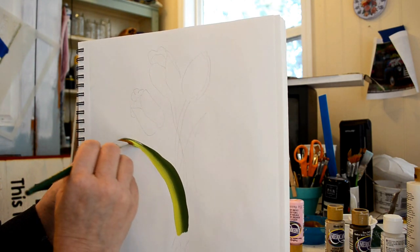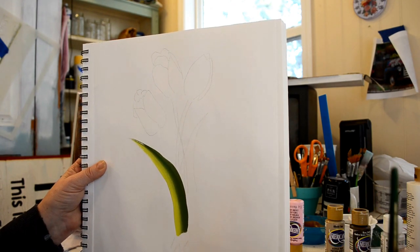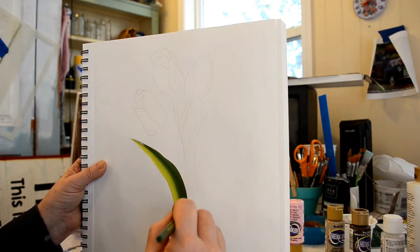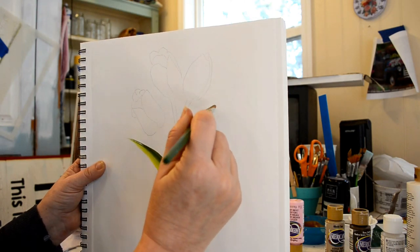Flatten out, come up to a point. Reload to do the other one — these are the ones that are behind. Straight, go up to a point.